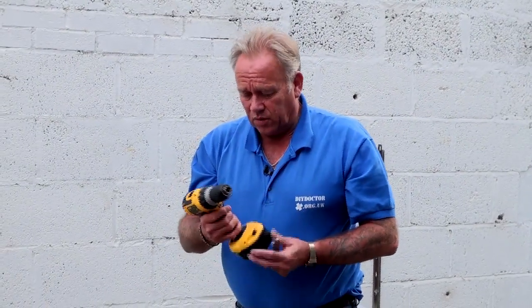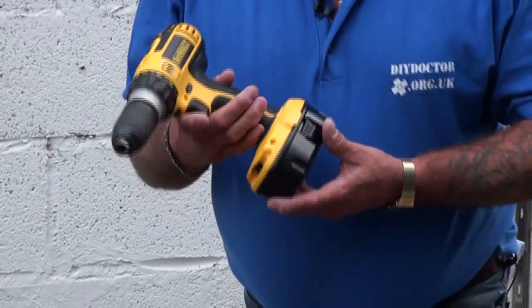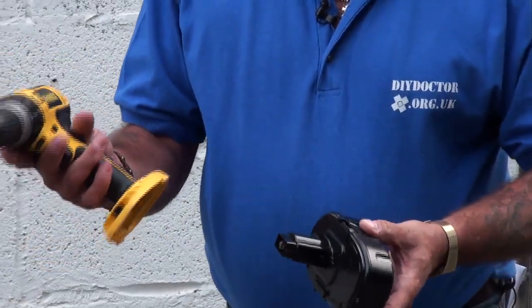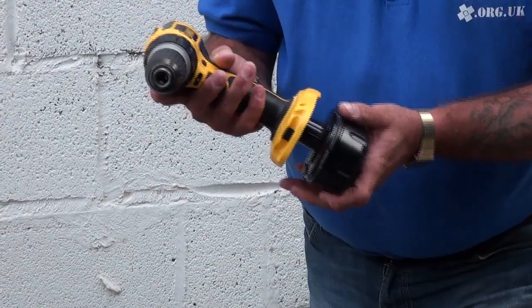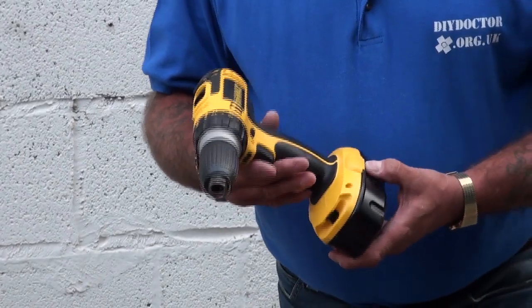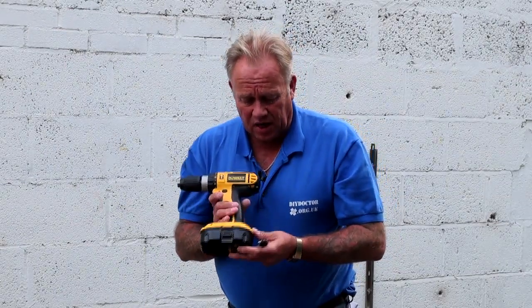We certainly wouldn't be unhappy about using this drill and it will be going into our tool bag for just that purpose. One thing we should mention for cordless power tools: when you've finished using it and you're putting it back in its box, unclip the battery — with the Dewalt DC100 that's very simple indeed. Store the drill and battery as separate items, because if the trigger gets squeezed accidentally in the box it goes unnoticed and the battery will be flat next time. So that's the DC100 — an excellent combination drill, available from Screwfix with next day delivery. DIY Doctor likes it.